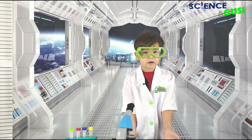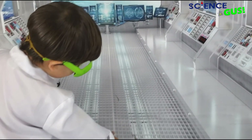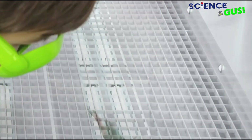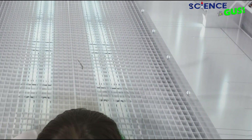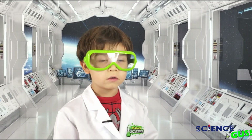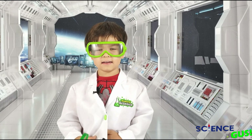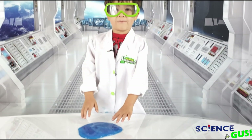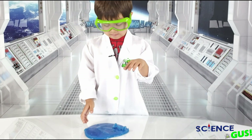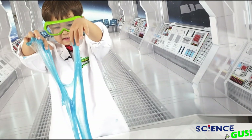I wish you could all be here with me, but wait — I think there's an alien stain right there. Let me check it out. I think some alien DNA spilled. Let's find the alien. I found some alien slime.